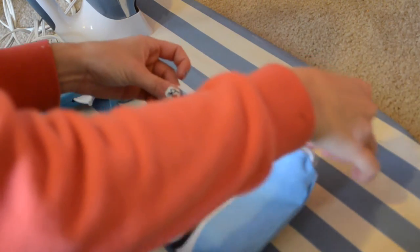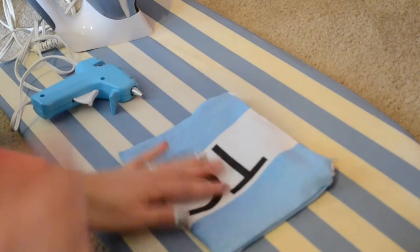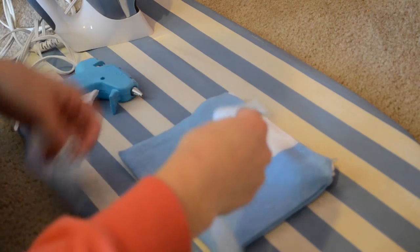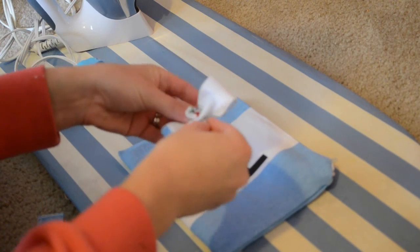I'm just going to push out all the little corners and make sure that it zips and it's all good to go. And there you've got it — it's done and you can just make it pretty with anything that you want.